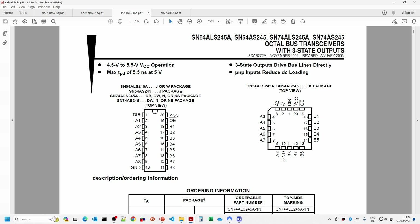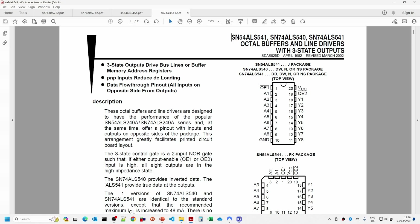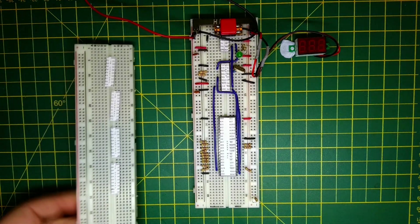We also have the 245 bi-directional buffer - when direction is high it's going from A to B, when direction is low it's going from B to A. Finally there's the 541 which is just a buffer with two output enables where data goes from A to Y. Note that older equivalents like the 241, 373 and 374 have all the A's, Y's, D's and Q's mixed up on each side, making it messier when hooking up buses.